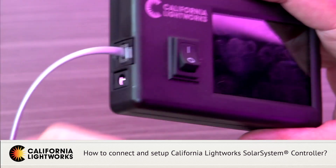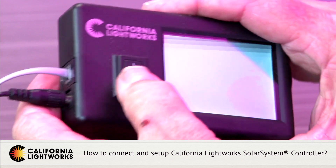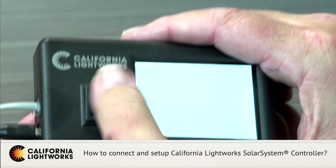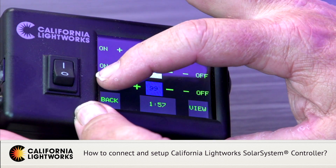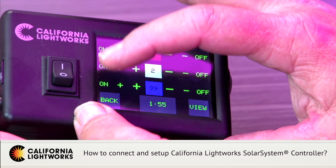Even if you turn off the light it will remember what mode it was in, and when you turn the light back on it'll still be in that mode. So you can use this to manually program it and just use a normal timer for on/off — it will always remember that setting. When you want to change the setting, just come back, plug the controller in, turn it on, go back to manual mode, and set whatever settings you're looking for.